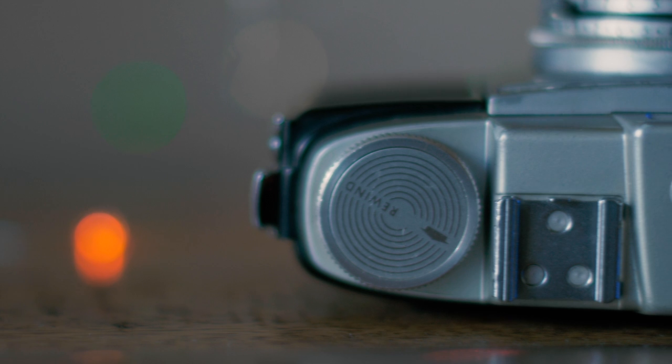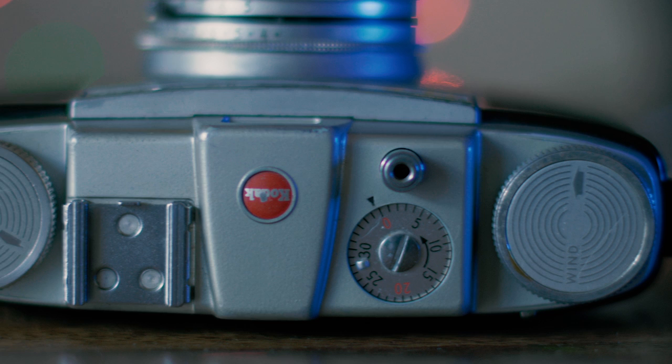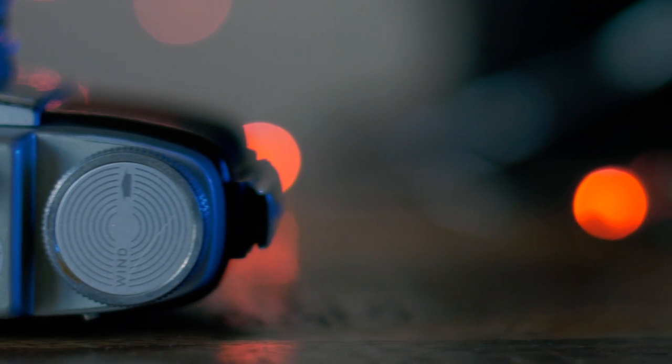If we take a look at the top of the camera, we have our hot shoe on top that'll hold a flash or any sort of accessory. Then we have our little exposure counter, which is kind of cute. There's a little notch for 24 if you have a 24-exposure roll of film, and then it goes all the way around to 36 for a 36-exposure roll. It just spins around as you wind the winding knob with a roll of film in here.